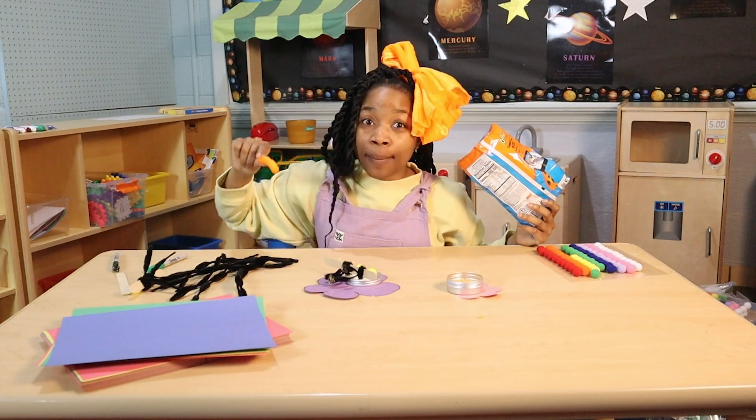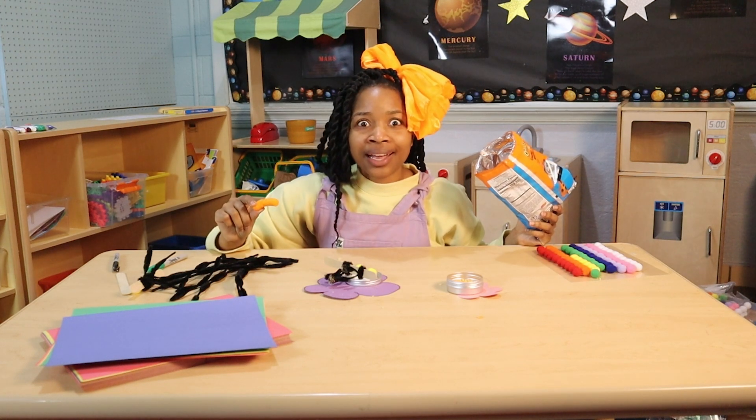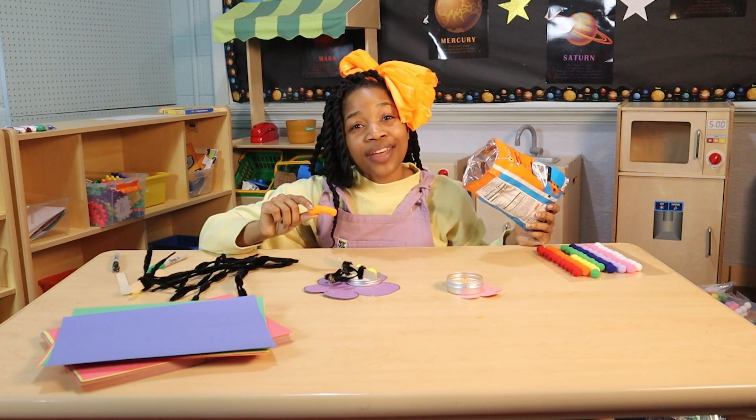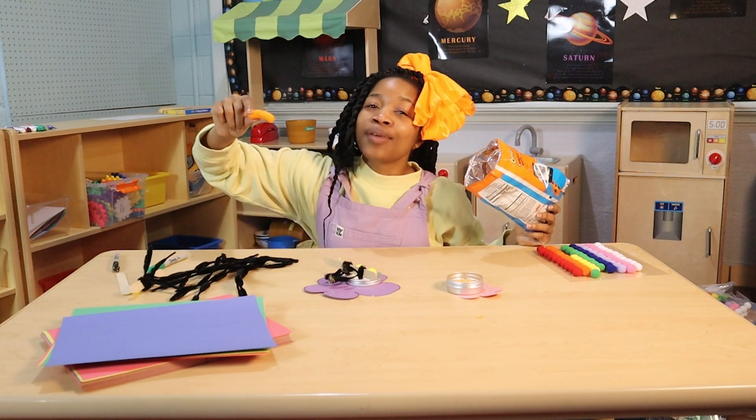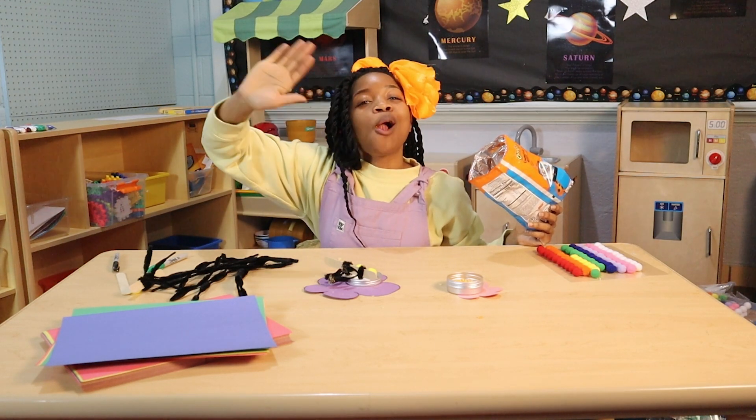This is a really fun and yummy craft — this craft was the bee's knees! And it was so much better that I got to do it with you. Thanks for getting creative with me today. I'll see you next time. Bye!